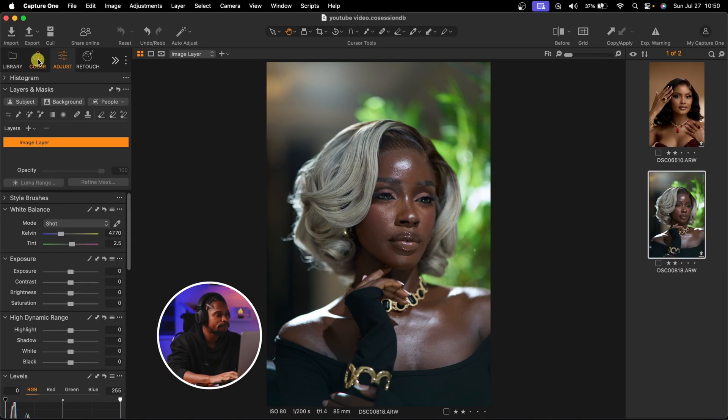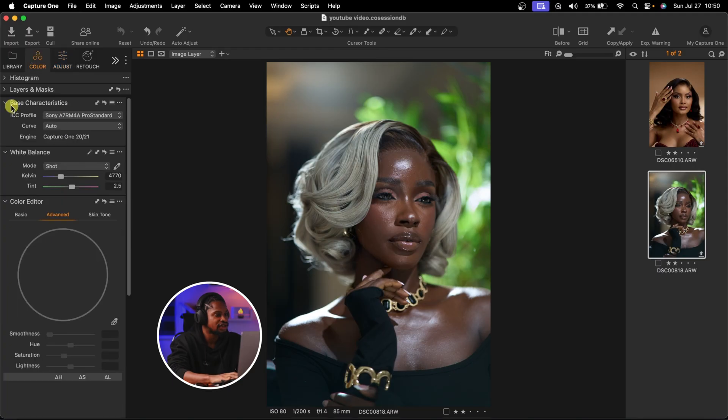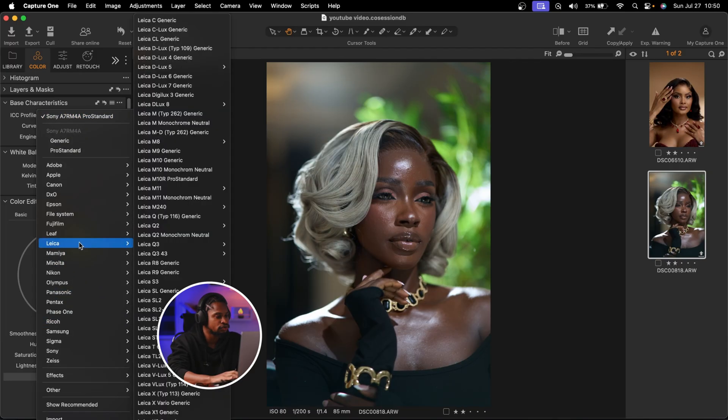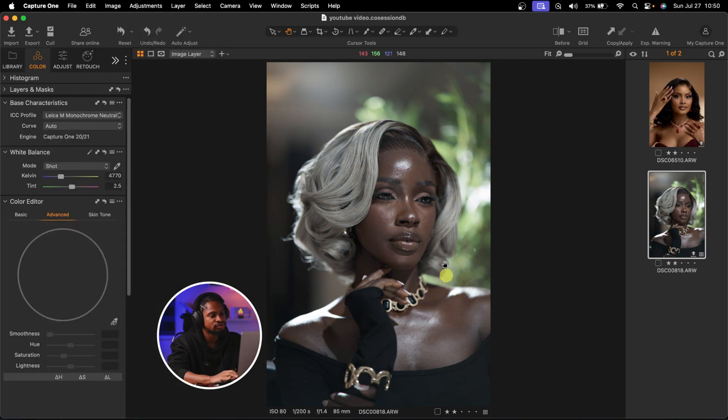To do that, I'm going to come to Color, then to Base Characteristics. Under Base Characteristics, I'm going to see ICC Profile. I'll click on it and look for Leica M Monochrome Neutral right here. I'll select it and it's going to desaturate the image as you can see. See the before and the after — I actually learned this from one of Tosin Genoid's videos.